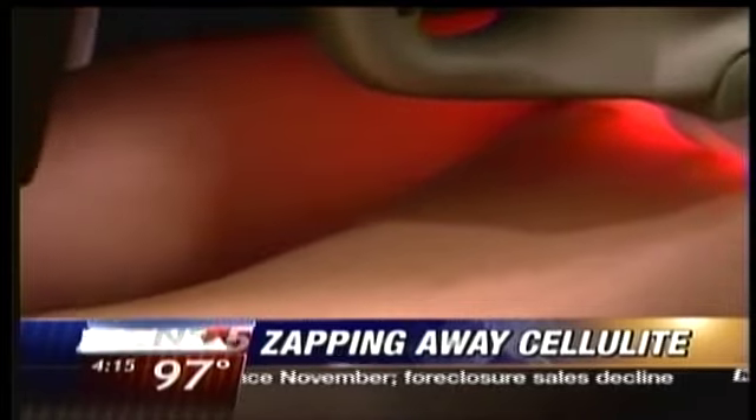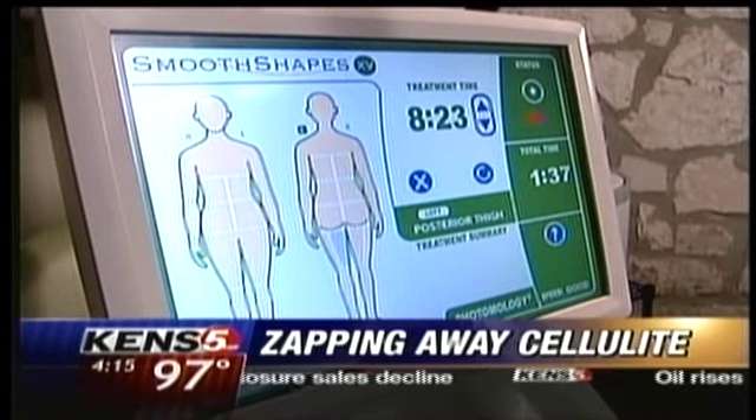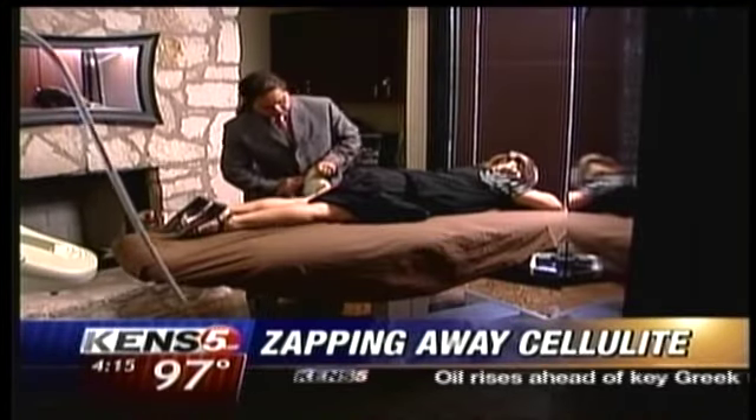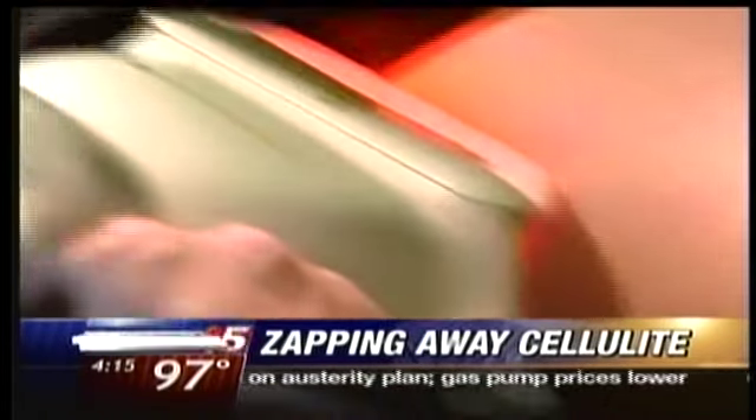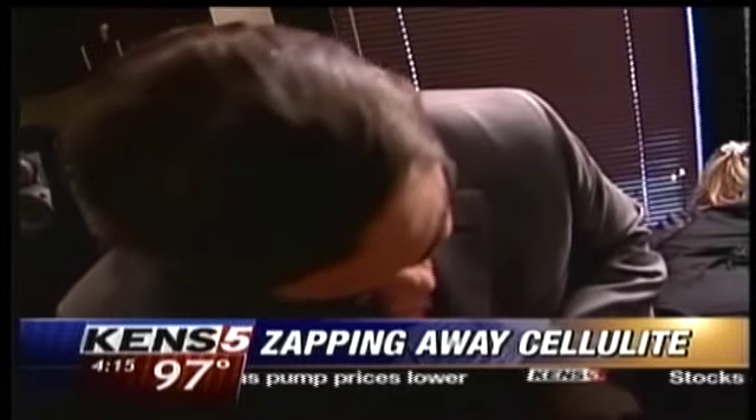You see it suctioning up on the thigh there? Smooth Shapes takes about 40 minutes for each session, usually eight sessions over four weeks, and there's no pain. What you feel is heat, and it's kind of like a hot stone massage, and it's very comfortable actually.